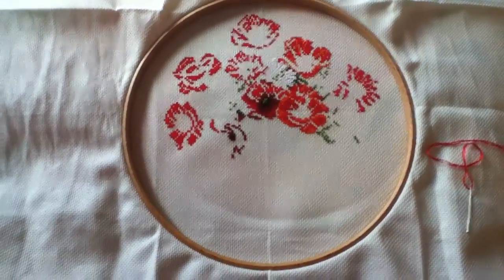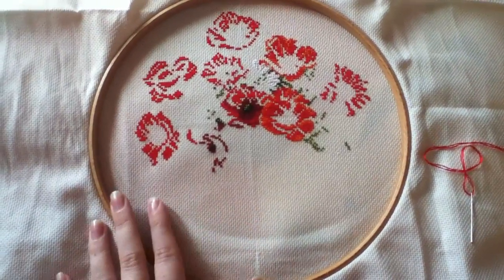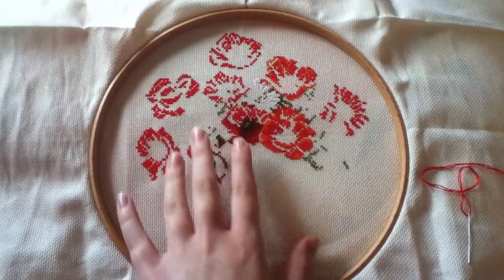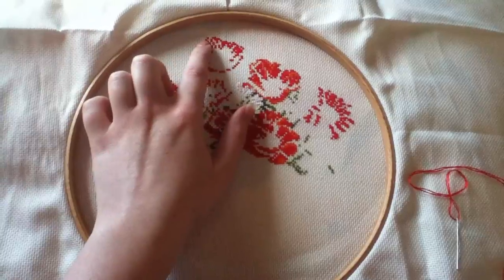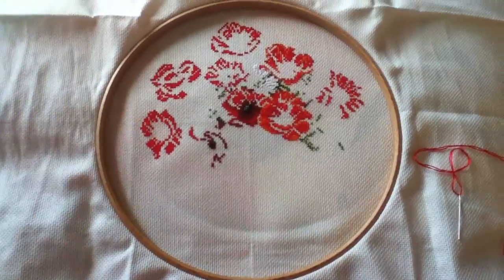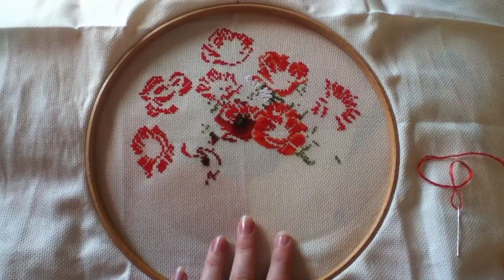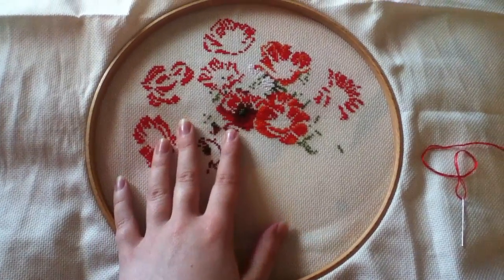Hey guys, so as you can see I've made quite a bit more progress on the poppy cross stitch. I've actually started a little bit on at least all of the poppy, so I've just got the daisies to start. Up here is actually the very top of the piece and it does stop somewhere around here, so it's actually quite a bit smaller than I thought. It does go a bit wider than outside of the hoop though.